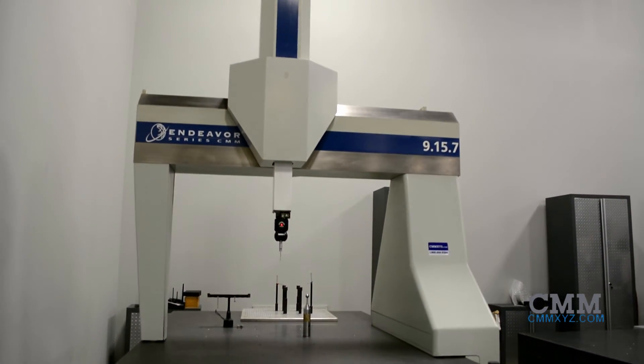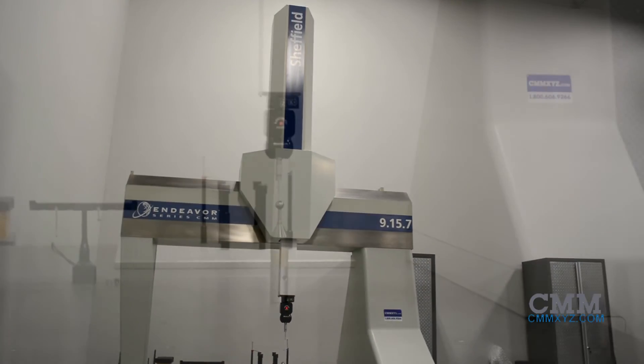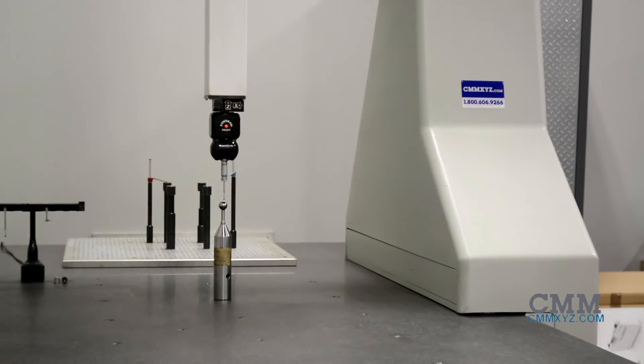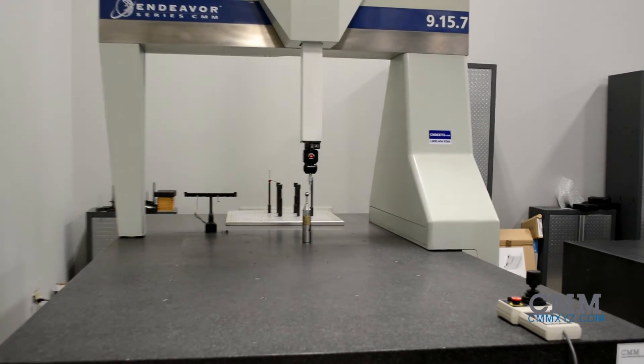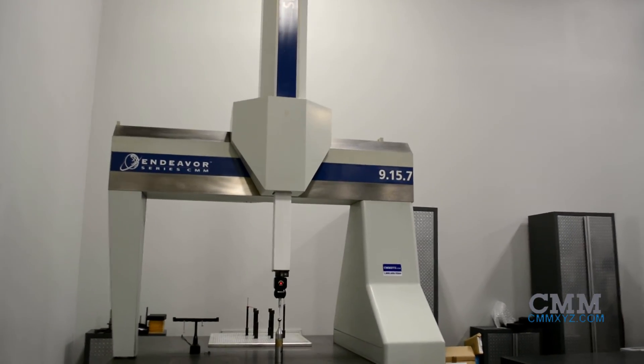The Sheffield Endeavor series machines bring high accuracy and low maintenance to your lab or shop floor. With V-design guideways and brushless linear motor direct drive system, these machines provide the best in accuracy while allowing for superior speed of motion.